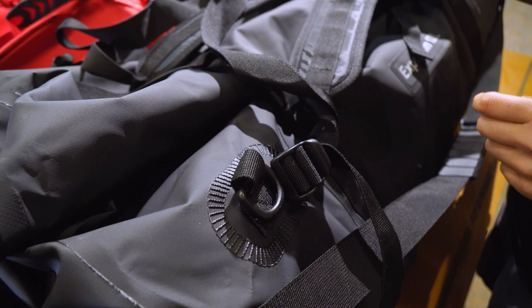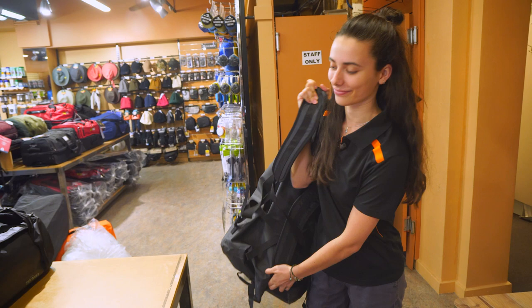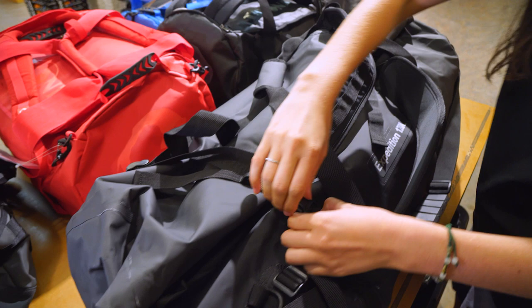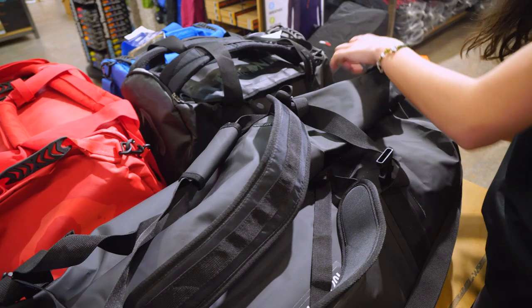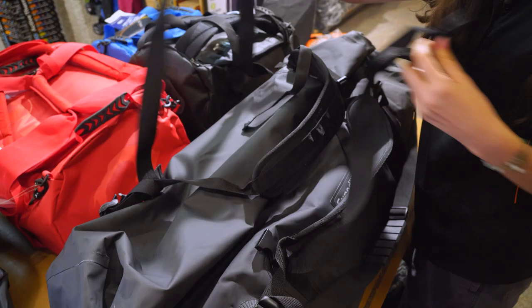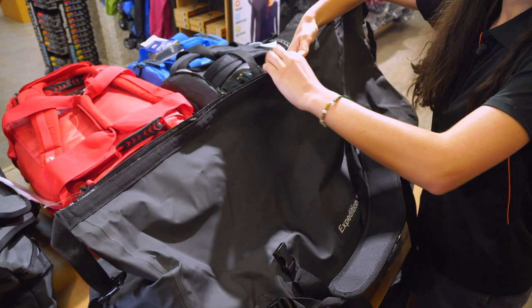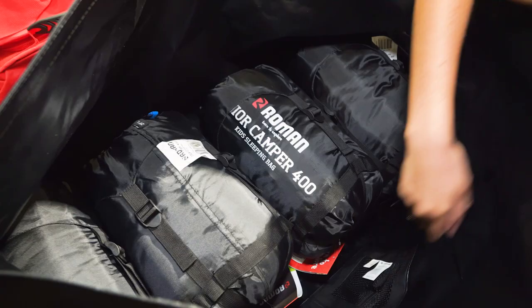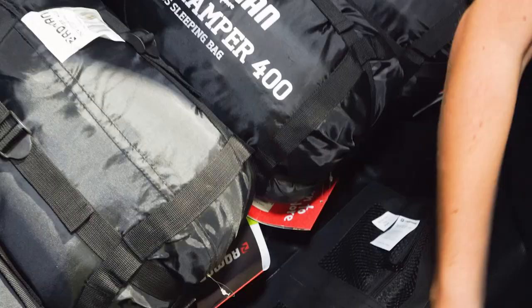Now I'll show you the most important feature of these bags which is the roll top closure. I'll just undo these buckles so we can open it all up. It really just rolls open — you can open it up and there's a large opening to get all your things in. Inside the bag we've got a bunch of room. We've put four reasonably sized sleeping bags in here and there's still ample space around them. We've also got these internal mesh pockets with a zip where you could fit any small valuables.